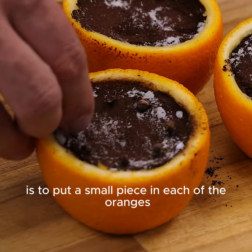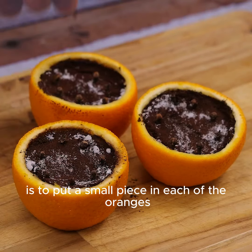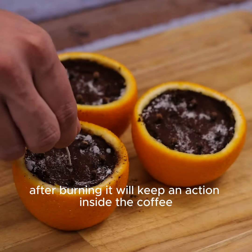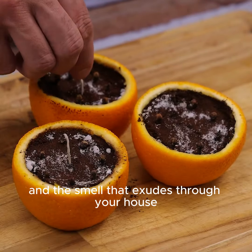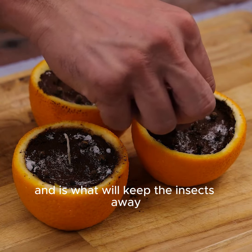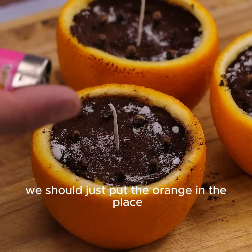To finish, we will also use candle wicks. The ideal is to put a small piece in each of the oranges. Once ready, we just need to light them. After burning, it will keep an action inside the coffee, and the smell that spreads through your house will be very pleasant, and is what will keep the insects away.